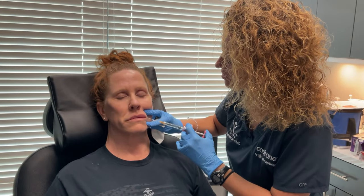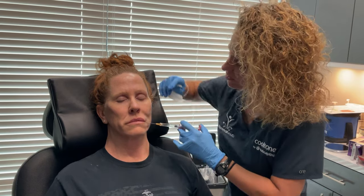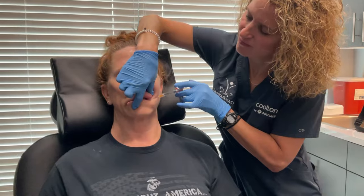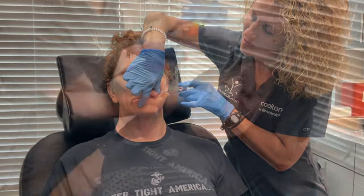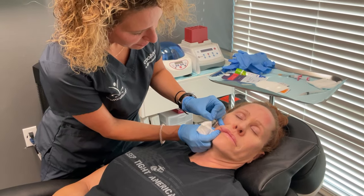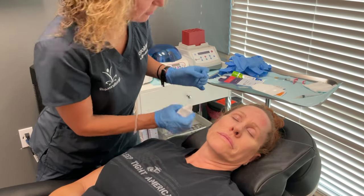We're going to go in through the same channel. We'll do a little bit on the lower lip as well.